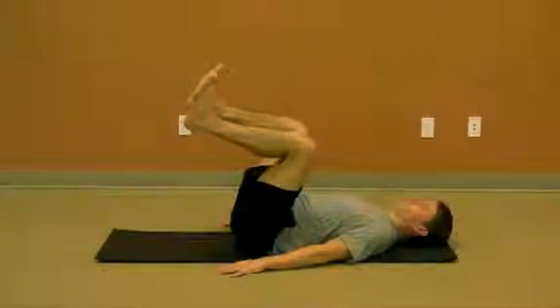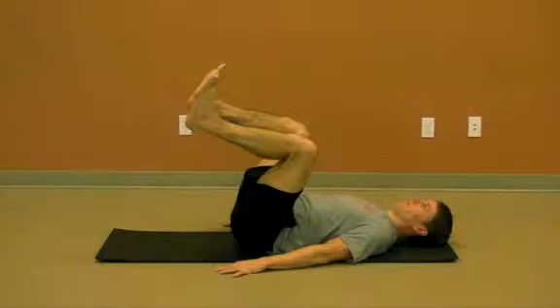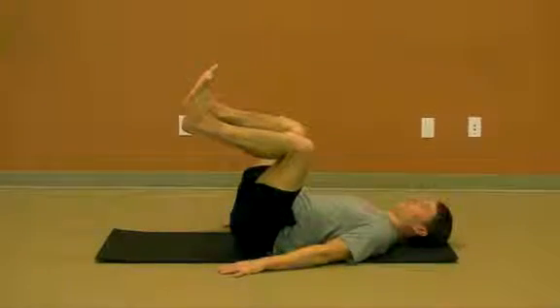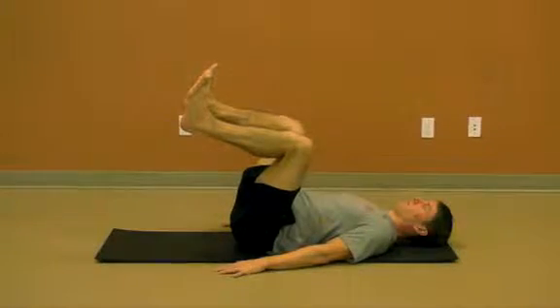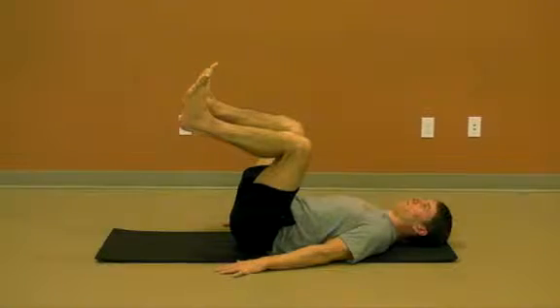Create length through your spine, tuck the chin, and engage the core by pulling the front ribs down into a position of expiration. If you are unsure, try fully exhaling and completely exhale until you feel the ribs pull down into the bottom position. Hold this position while maintaining length through the spine and a diaphragmatic breathing pattern.